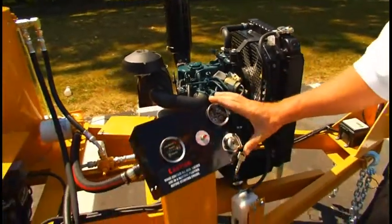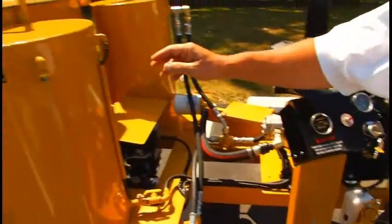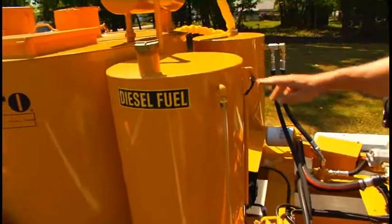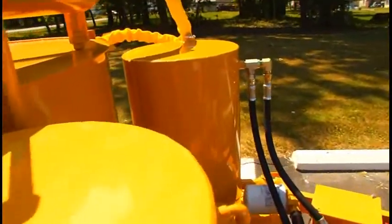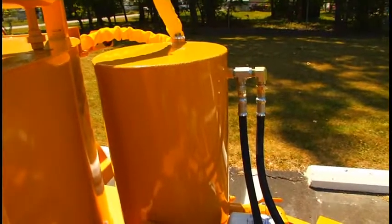This is the engine control panel. Diesel fuel tank, 30 gallon capacity. Diesel-fueled burner. And over there is the hydraulic oil tank, 30 gallon capacity also.